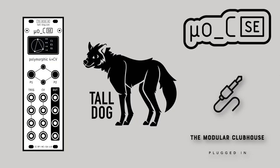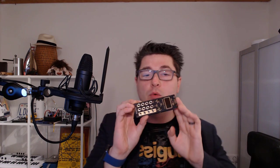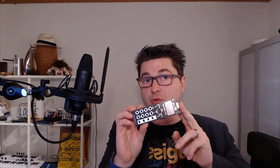Welcome to the Modula Clubhouse. I'm Jesper and this is the Micro Ornaments & Crimes Special Edition by Tall Dog. What exactly makes this Ornament & Crimes module micro? Well, instead of the normal 14HP that Ornament & Crimes modules are, this is only 8HP wide. And what makes it a special edition is because of the redesigned front panel.